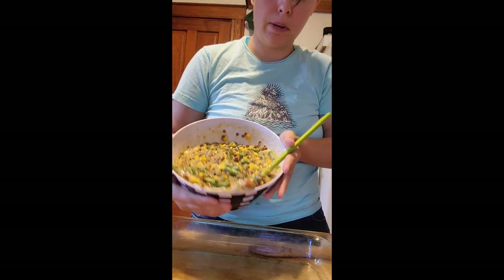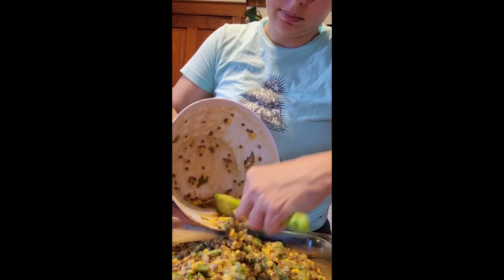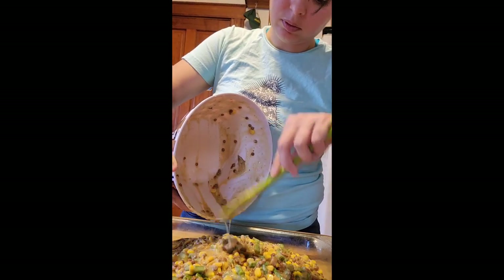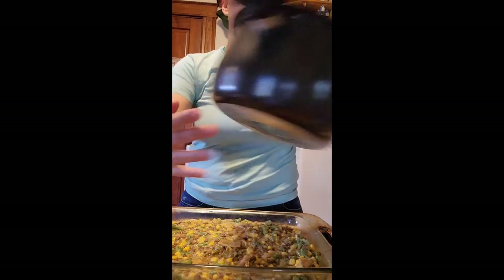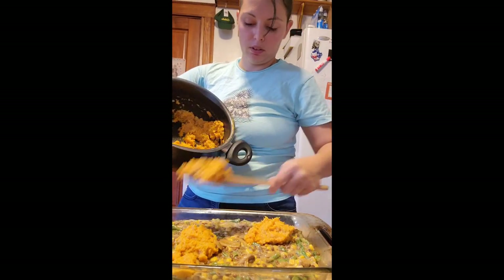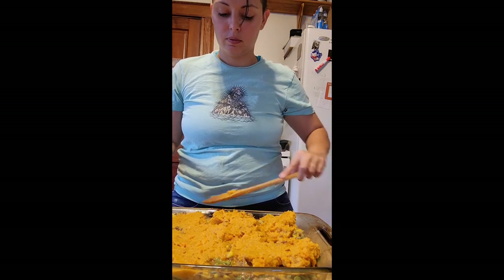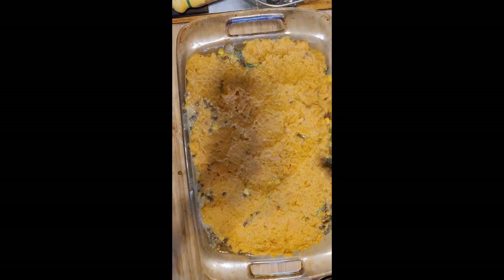Filling's made. We're just going to pour it into our greased baking dish — this is a 9x13. I like to make enough for leftovers. We are filling the pan. Now we're just going to add on our sweet potatoes — plop them on there and spread them over the top. Into the oven — let it bake for about half an hour and I will show you the end results when it is ready.